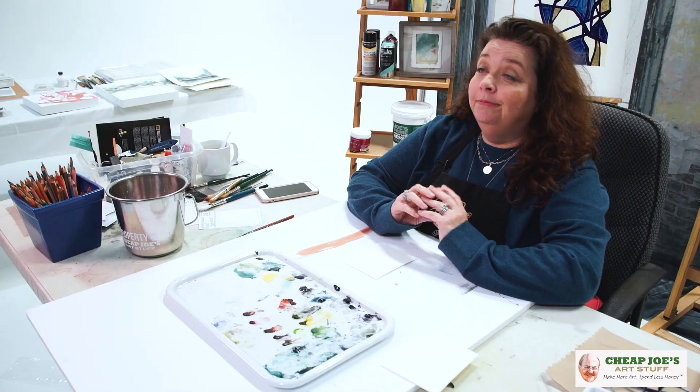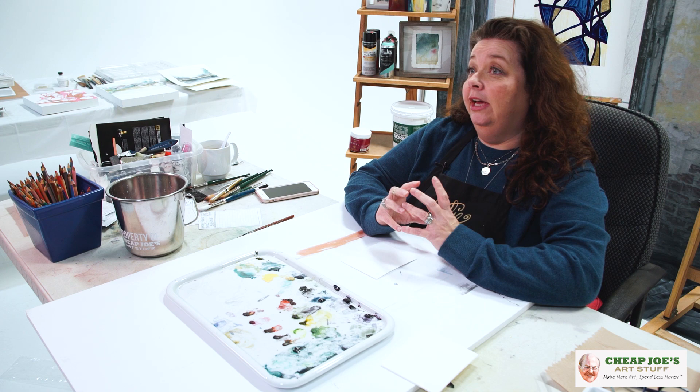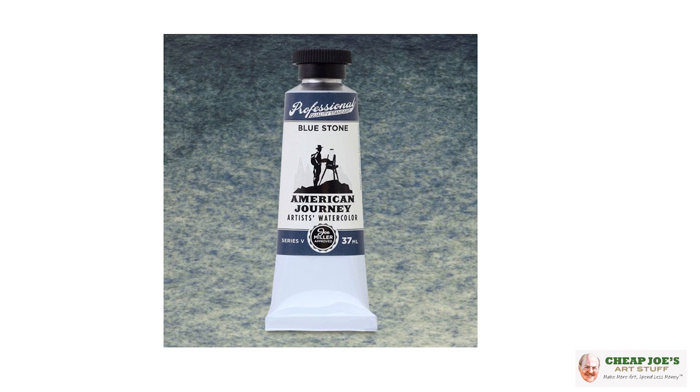Some of them I've come to heavily rely on in the work that I've been doing lately, and I just think that they're so beautiful and so amazing that you absolutely have to see them. Today the one I wanted to show you is called Bluestone, one of the newer colors to the American Journey line.